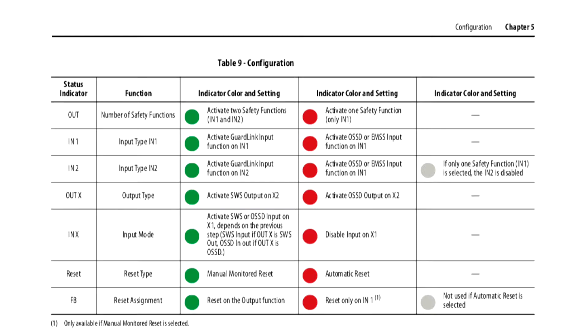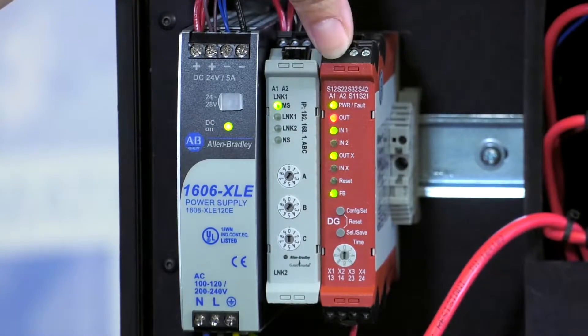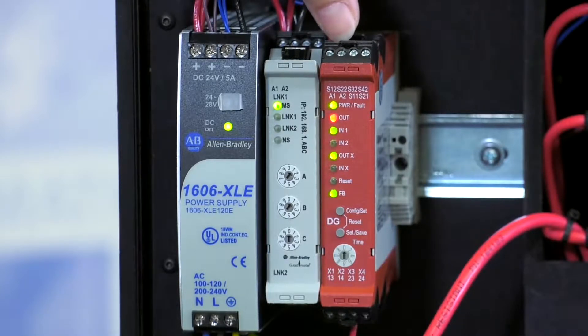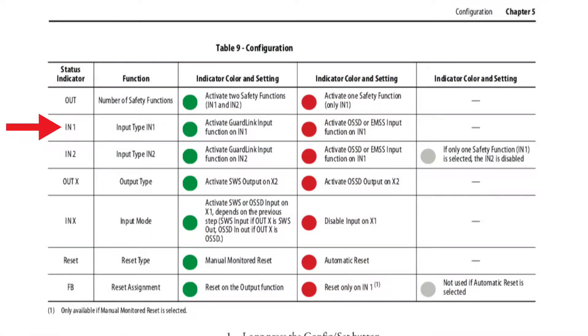For instance, the OUT LED indicator, which is the second LED on the relay, is what you would use to select the number of safety functions. With the GuardLink Safety Relay, you can pick either one input or two inputs. We're going to select one input, which would be the red LED. The second LED, which is IN1, is either going to be a GuardLink option or a separate single device — either an OSSD or an EMSS type input. Since we are using GuardLink, we're going to go ahead and go with the green option.